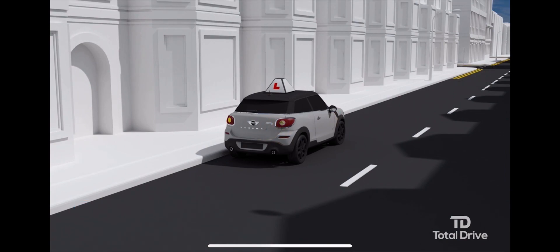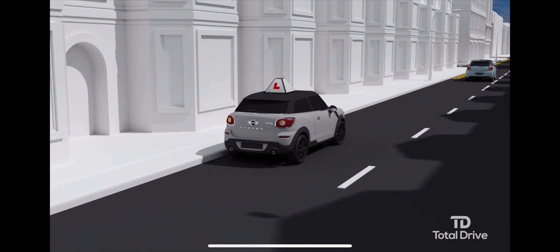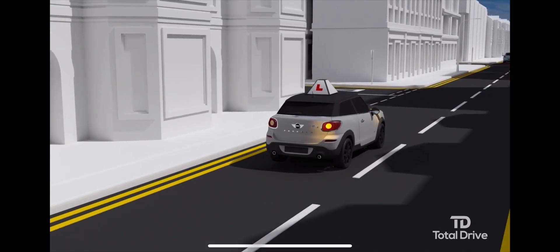Moving off: immediately before moving off, glance over your right shoulder for a final blind spot check. Release your parking brake, smoothly bring the clutch pedal up, and keep your right foot gently on the accelerator. Look well ahead and steer to a normal driving position.